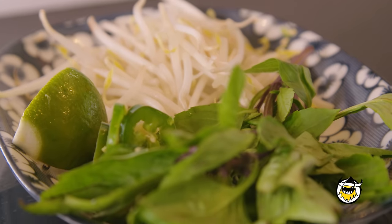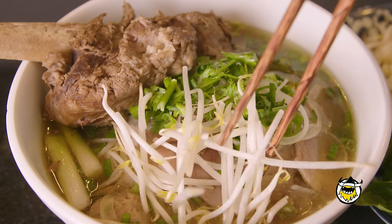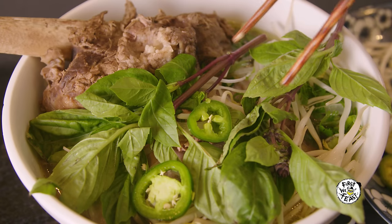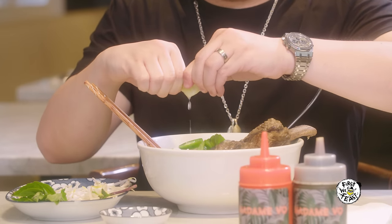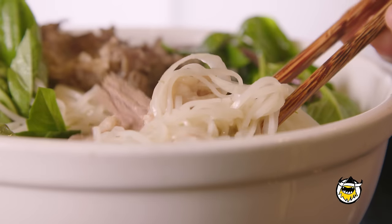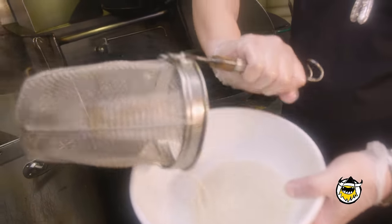The garnish just comes on the side and adds an extra crunch to the broth. I like to add my bean sprouts in first because I like the soup to cook them. Some people like it crunchier — I like my bean sprouts cooked. After, I would add basil. Some people like peppers and spice, some people don't, but I always add everything and always squeeze a dash of lime just to give it that extra kick. When I start off with my bowl of pho, I like to eat the noodles first just to see the texture and taste it with the broth.